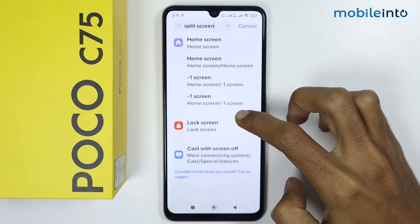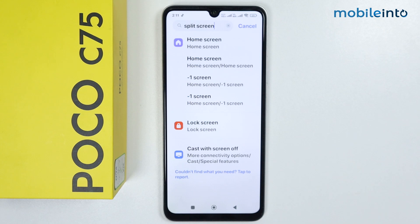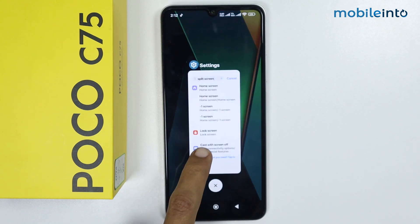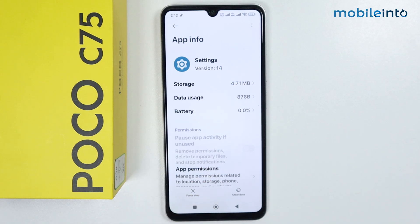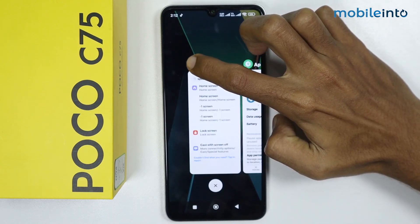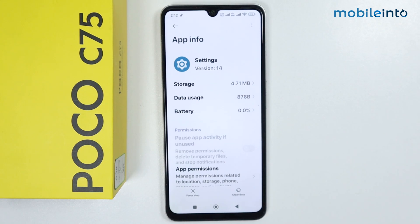From here, go to your home screen and open the recent apps. Tap and hold on the app — you can see there is no option for split screen. Also, if you tap and hold on the app icon in recent apps, there is no option to enable split screen, which means that the Poco C75 does not have the split screen option. This is how you can check if the Poco C75 has split screen or not.